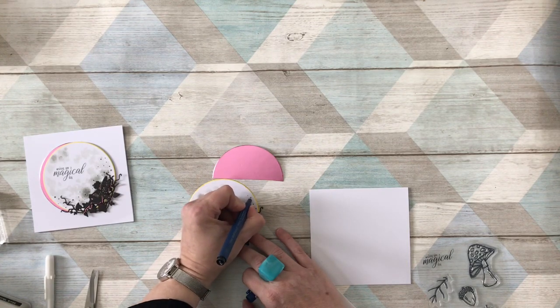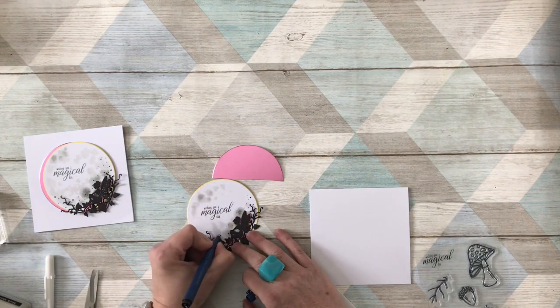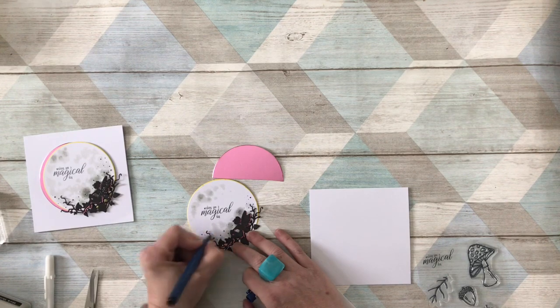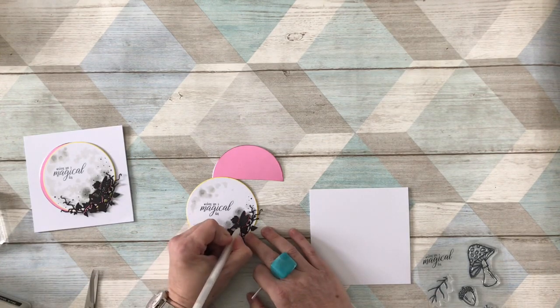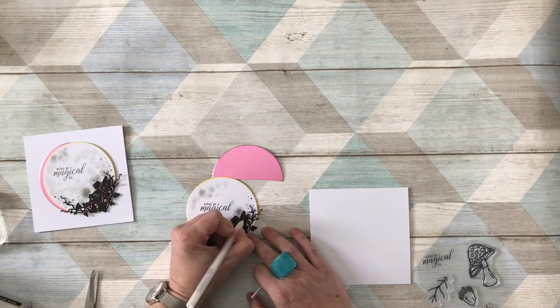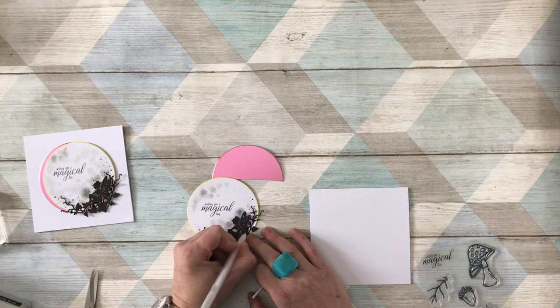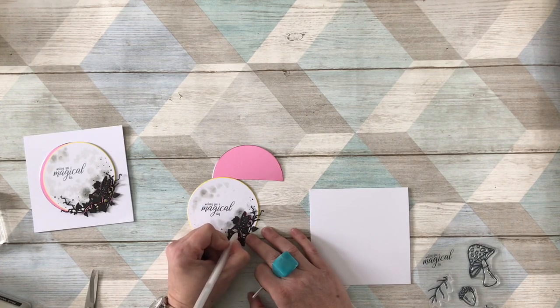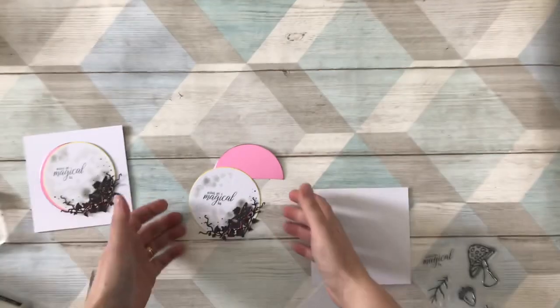I'm just doing circles of different sizes in different places - don't try to be even with it. The idea is that if it looks more odd and uneven it will look more natural, so just add lots of little dots all the way across in different sizes and different places until you're happy with the result. Then do the same around the little fairy to give her a little bit of magic and sparkle.